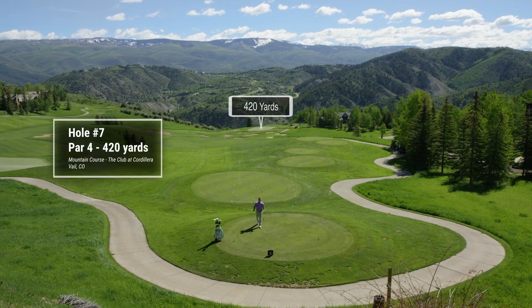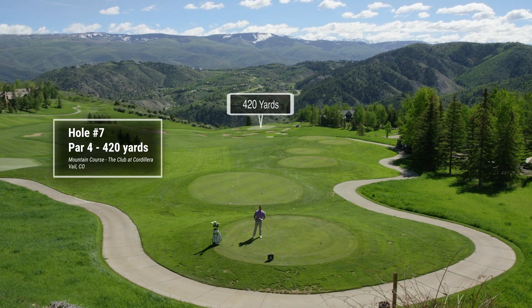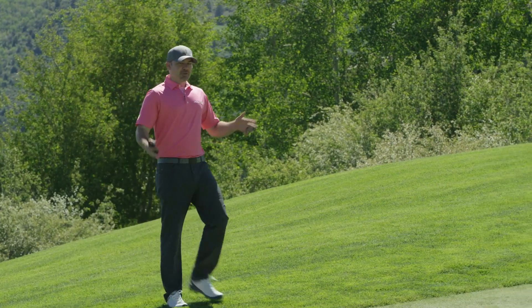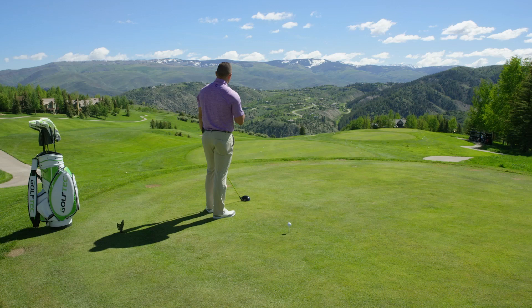I'm here on this 420-yard par-4. My colleague Nick is way down there on the green. I'm going to try to drive it. Hey Nick, what's it looking like down on the green? So luckily he's going to hit this thing really far, but he's got a giant green to work with here. So Brad, go ahead and tell us how you're going to do it.